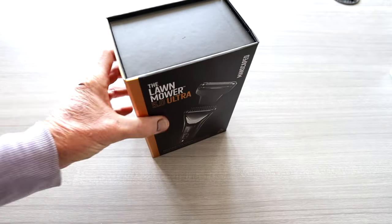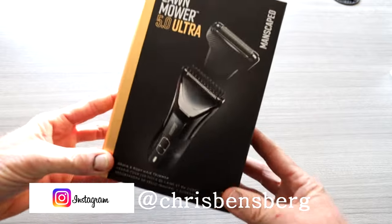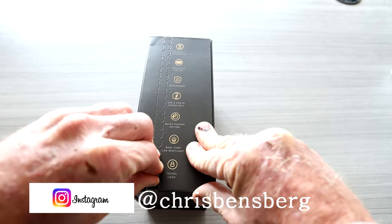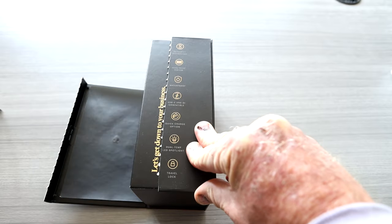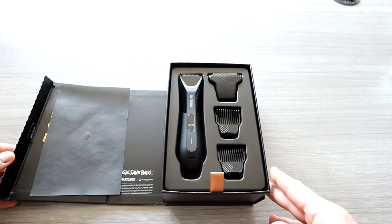Ladies and gentlemen, I hope you have a piping hot cup of coffee in front of you right now because we have Manscaped's newest Lawn Mower 5.0 Ultra. As we open this guy on up, this has a travel lock, LED light, quick charge, waterproof, and dual head system.